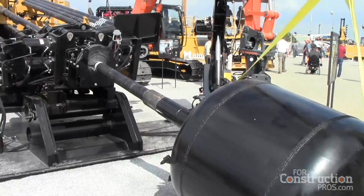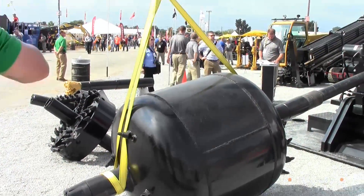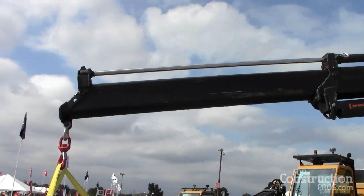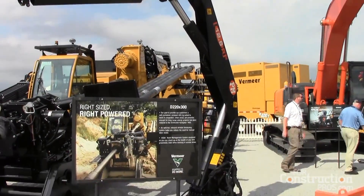Comparing it to a couple of our flagships in the pipeline market: the D100 by 140 is approximately the same width and height as this machine, but about four feet shorter — so the 100 to 220 is a significant power jump. Our next machine up is the D330 by 500; this machine is narrower and 16 feet shorter than the 330 by 500 and also shorter height-wise. It has an operator's cabin, a crane up front, and a hydraulic pump mounted to the back, so it allows you to go into urban settings for large-diameter long-distance shots, and also get off-road into remote areas with a really compact, mobile system.